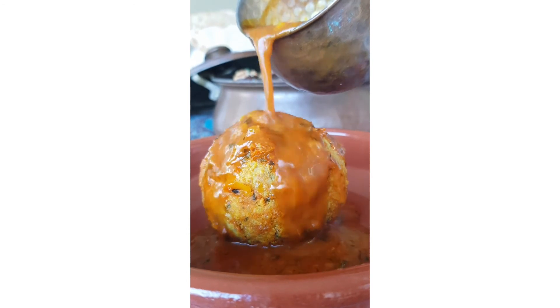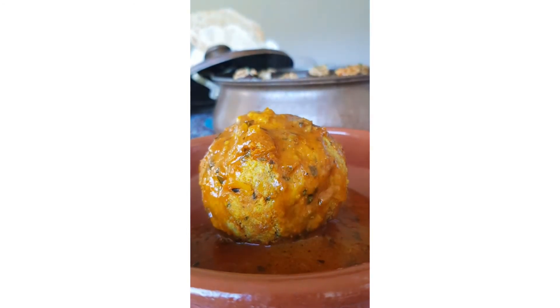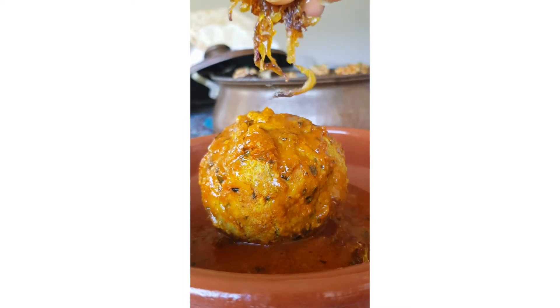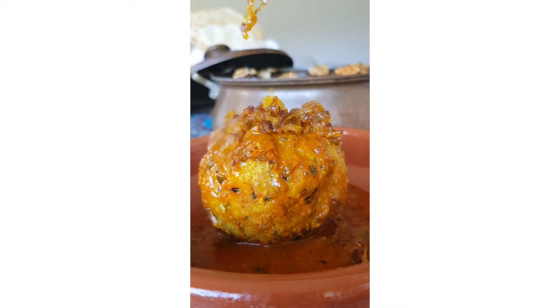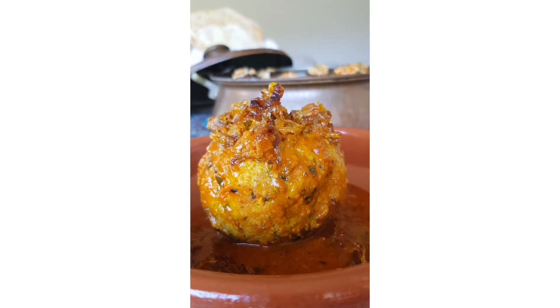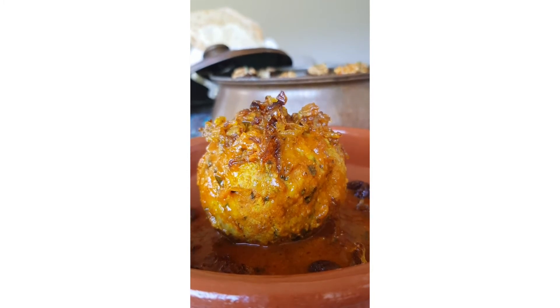Take an orange sized piece of the mixture, flatten it and fill it with a little bit of fried onions, barberries or raisins and walnuts. You can fill it with whatever dried fruit you like or even with a boiled egg. Then, form the stuffed meat into a ball and pass it from hand to hand until it is well shaped and you can see no seam on it, which is called kofte now. Remember to wet your hands frequently during this stage to be able to shape the kofte more easily.